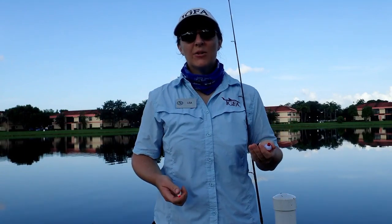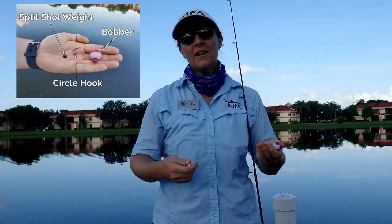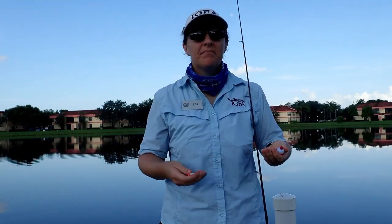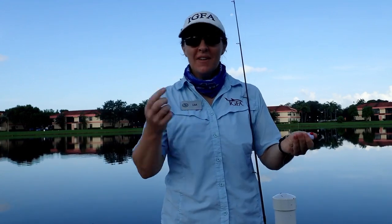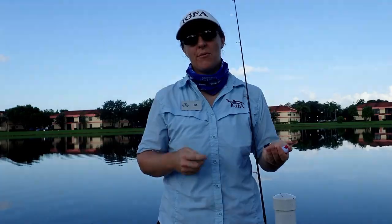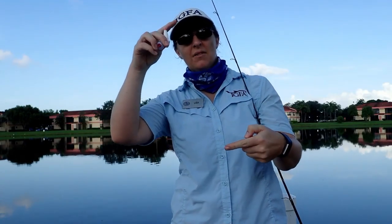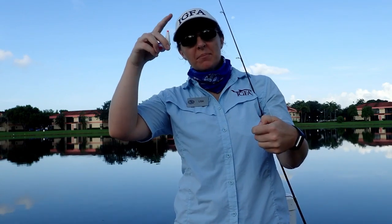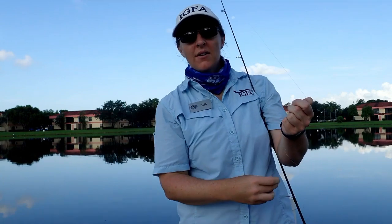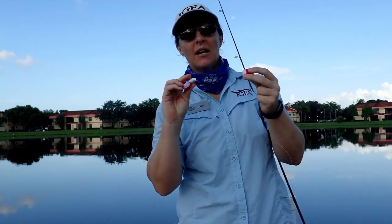Now we are going to put on our terminal tackle — our bobber, our weight, and our hook. You don't have to use a bobber and you don't have to use a weight, but you do have to use a hook if you actually want to catch a fish. Today we're using all three. Your bobber suspends your bait at a certain depth in the water, bobs up and down when a fish is playing with your bait, and goes completely under when you have a fish on.